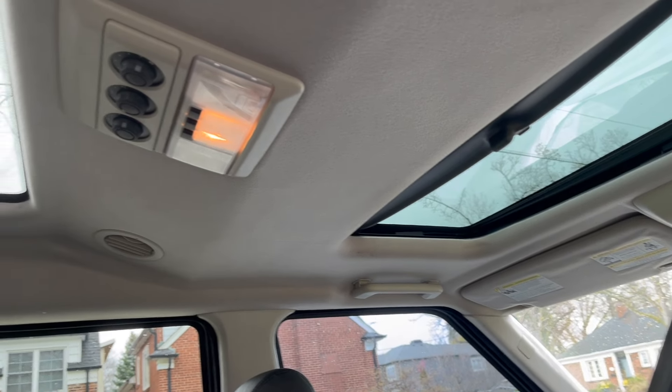Here's the final ultimate test - let's see if it clunks. We're at a standstill, give it hard gas. No clunks! You're welcome, YouTube - now you know how to fix a clunking rear diff.